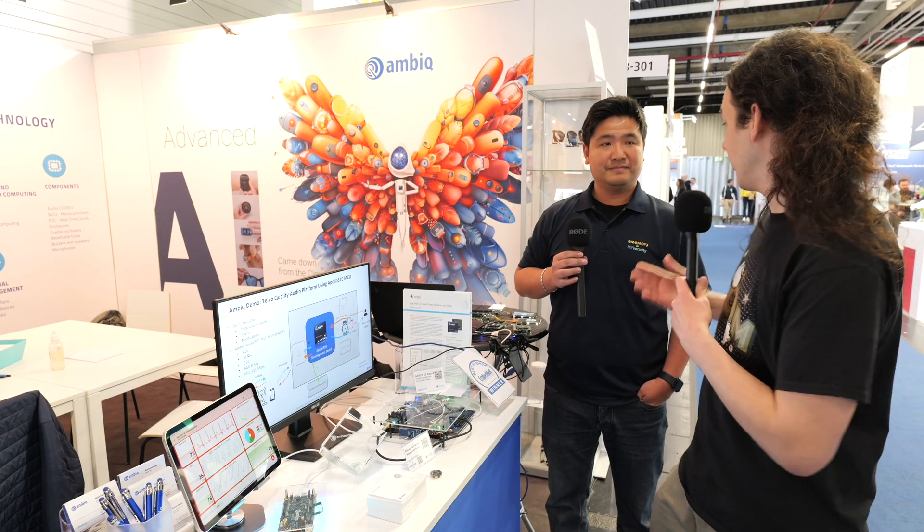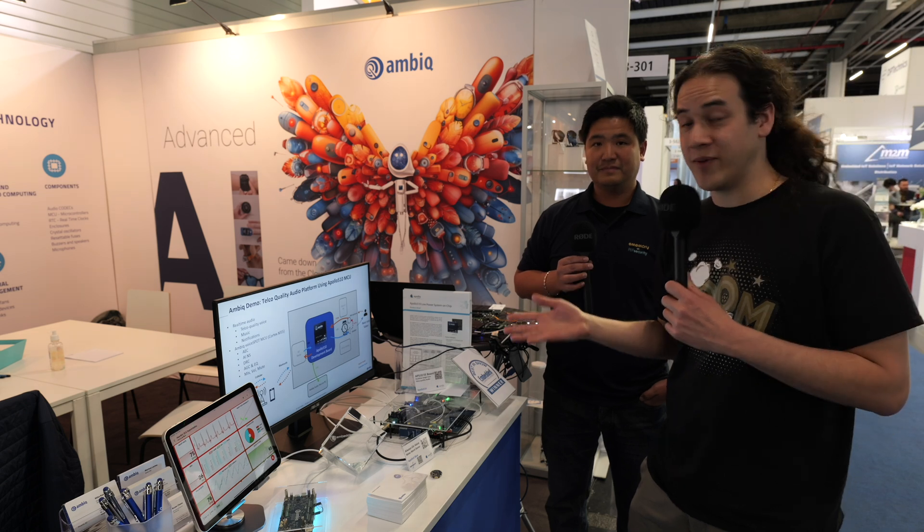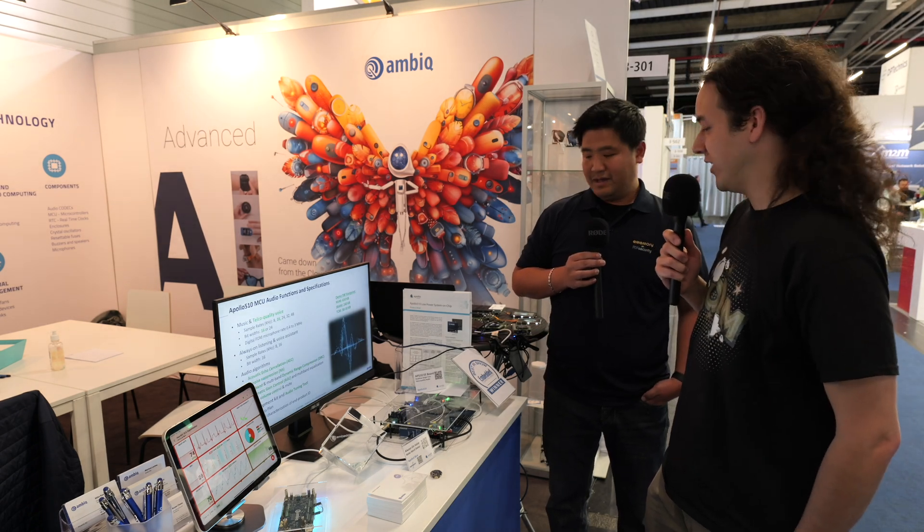So now I'm joined by John from e-memory and Puff Security. They've been working on some very interesting security protocols with Ambiq. So what have you guys been working on with the new Apollo series?